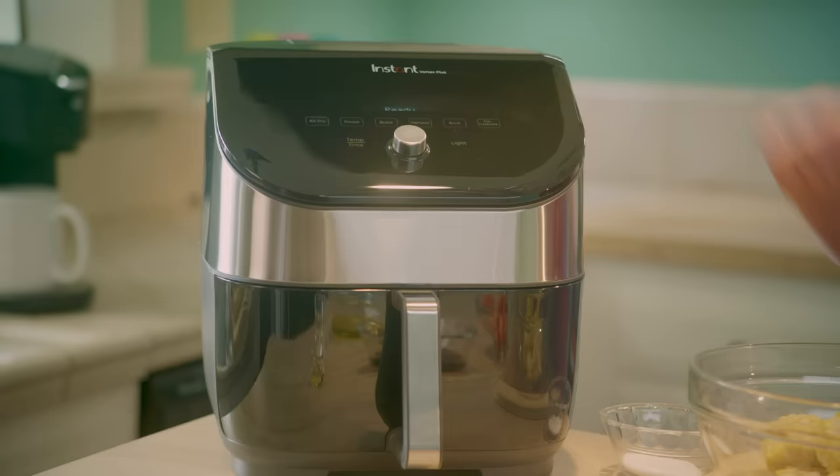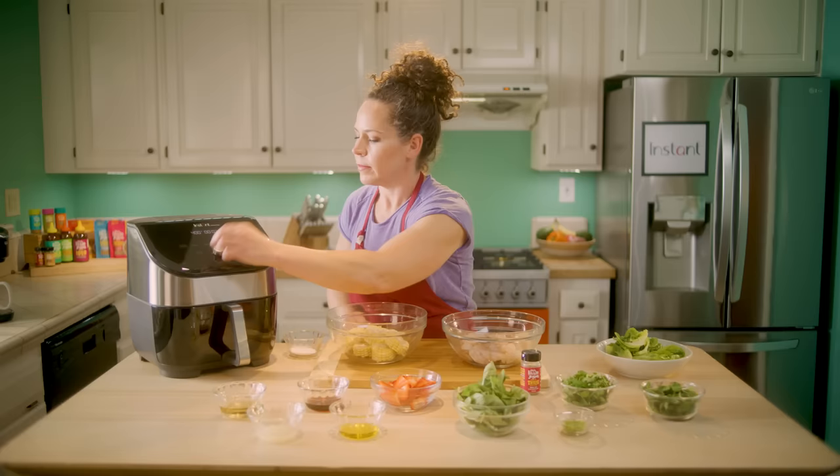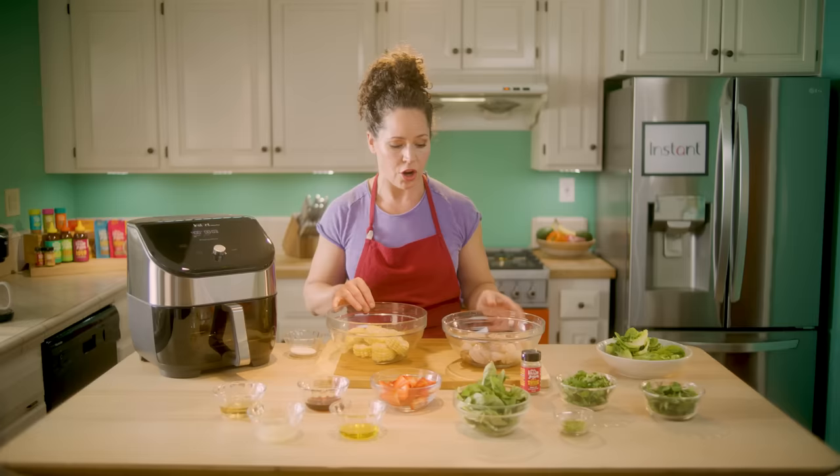We're going to do air fry at 400 degrees for just three minutes. Get that started. While it's preheating, we'll go ahead and get our shrimp and our corn seasoned and ready to go.